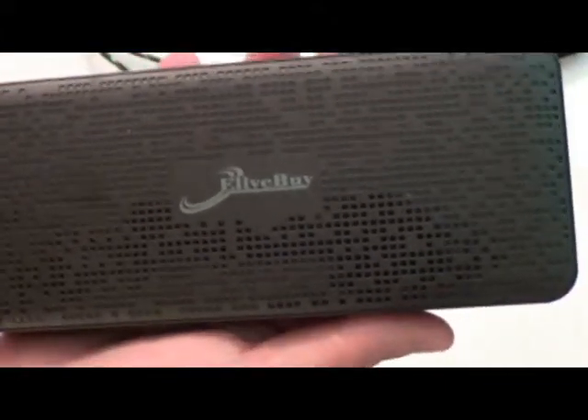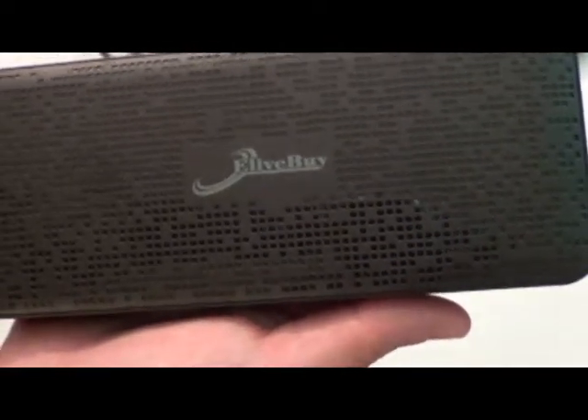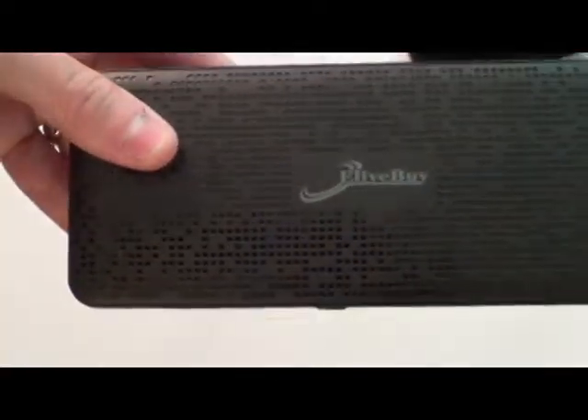That was very impressive to me because I use a lot of these portable chargers when I'm out and about, and sometimes the portable charger drains and then I'm stuck. So this one has really done a great job.